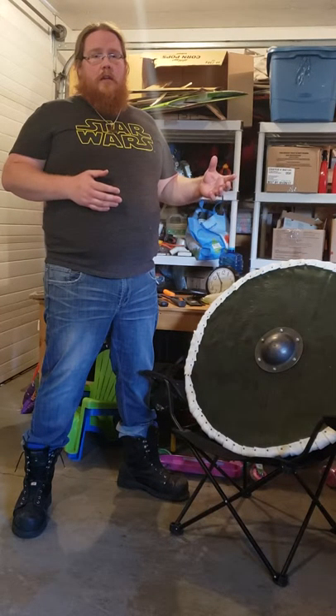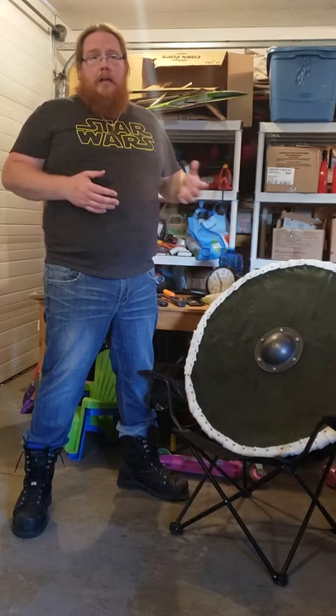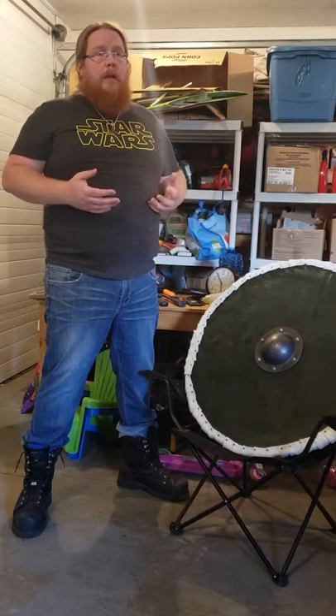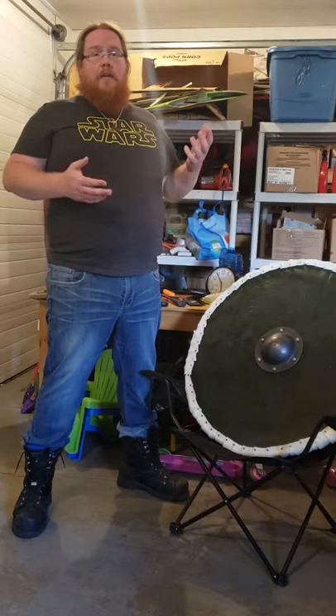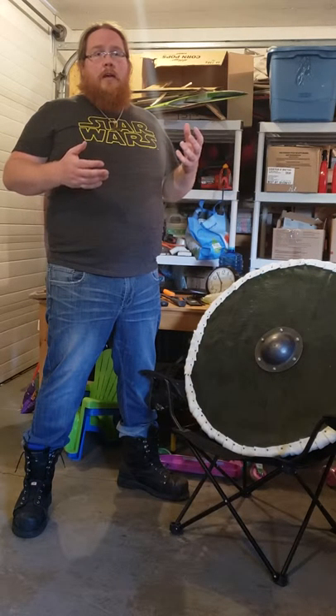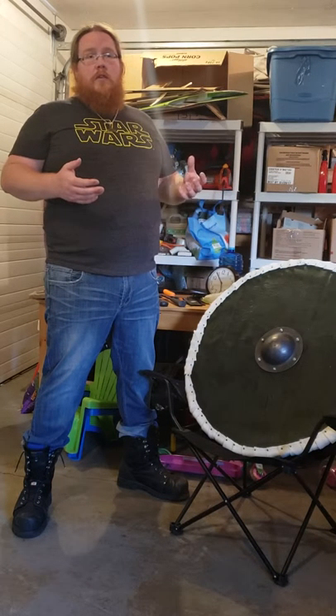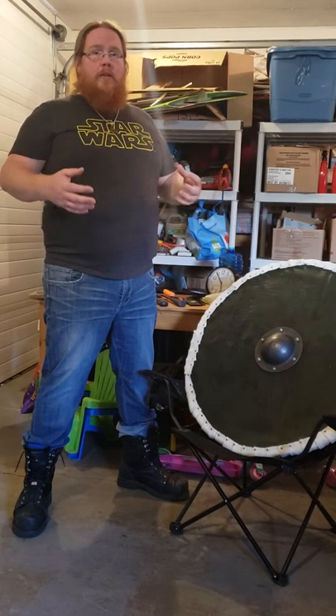I do know of the guy that does sharpening here in town — Rod Pittman. Problem is I don't have a lot of money to always be having my swords sharpened. He did a great job on the couple of blades I've sent to him, it's just not feasible right now for me to do a bunch of others. Meanwhile, I did something a little different, still in the weapons category.